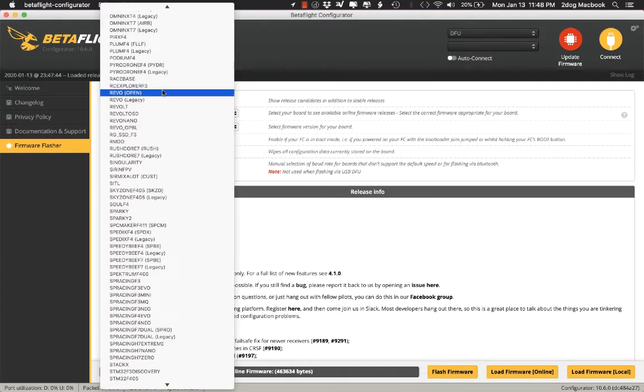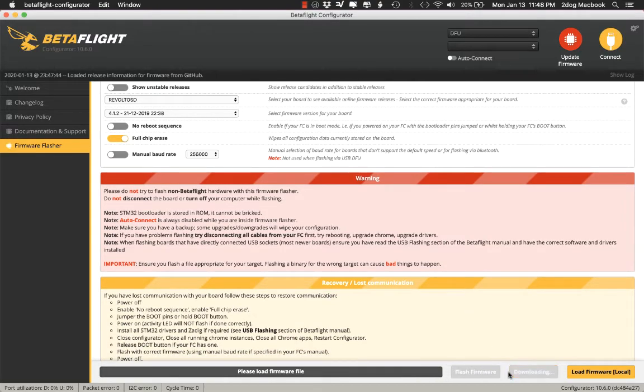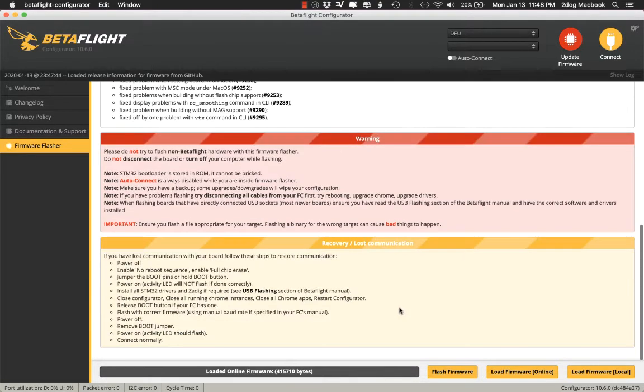Here it is — we're going to look for revolt OSD and click that. It doesn't matter what the version; just do that. Full chip erase, that's fine. Load the firmware online — there's the firmware loaded. You don't have to read anything, and you're going to click flash firmware. It's going to erase Falco, but the bootloader is still there, so you're good. So we're erasing.